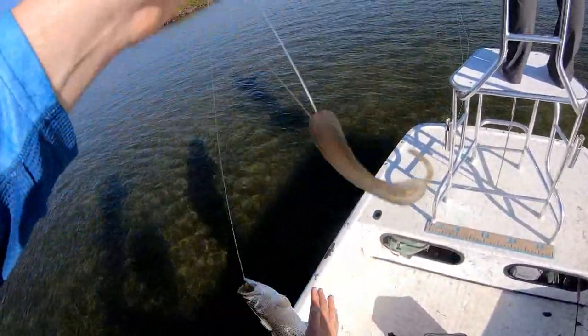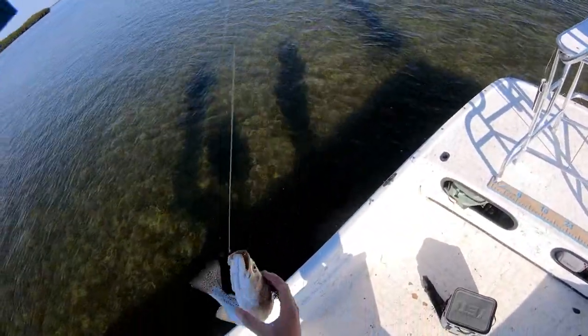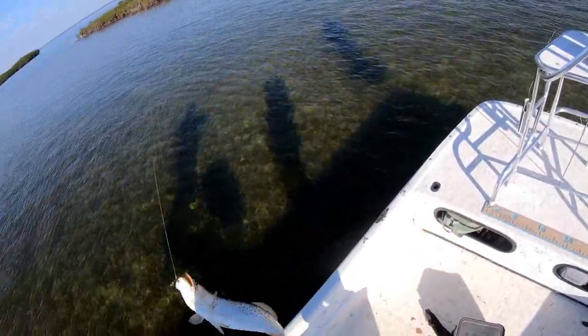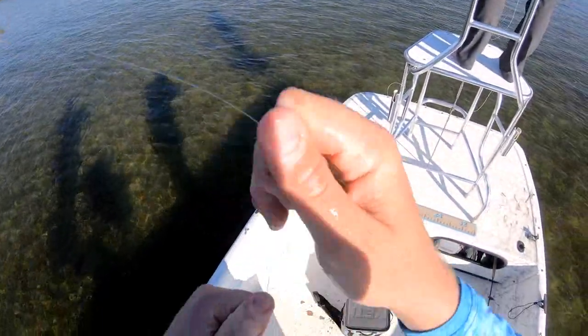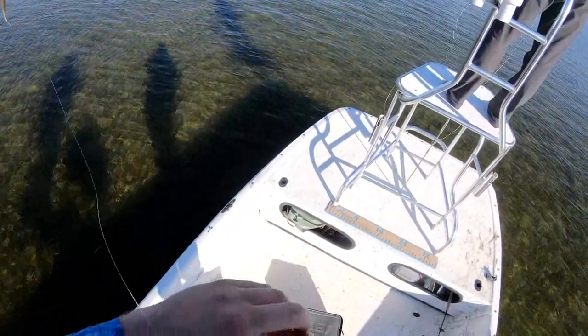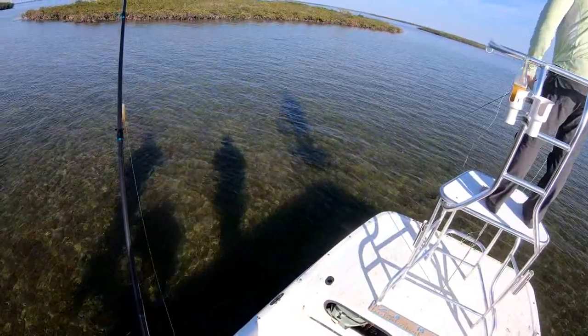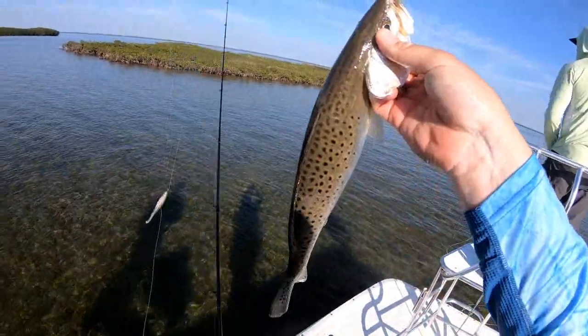Oh, don't do that to me, don't do that to me! Oh god, oh god — trout slime everywhere. This is the most active trout I've ever met. What are you talking about? It's not a fish — heck yeah!